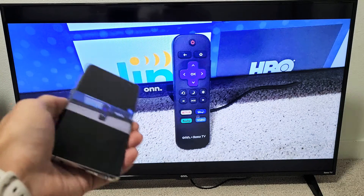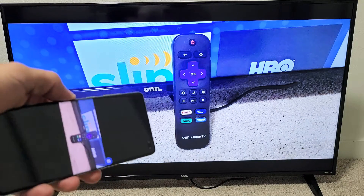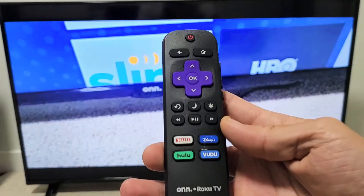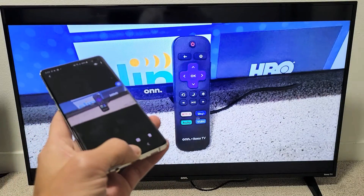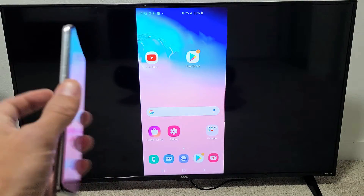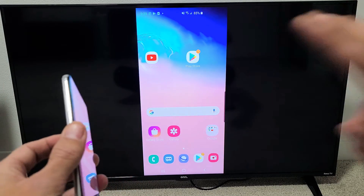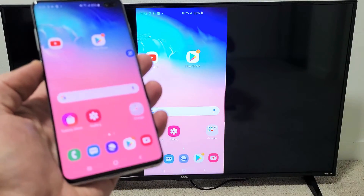So you have a Samsung Galaxy S6, S7, all the way up to S20. I'm going to show you how to do a wireless screen mirror directly to your Roku TV. Now the first thing to mention is in regards to the connection — the connection is a direct connection directly from your phone to your TV. The connection has nothing to do with your home Wi-Fi network.